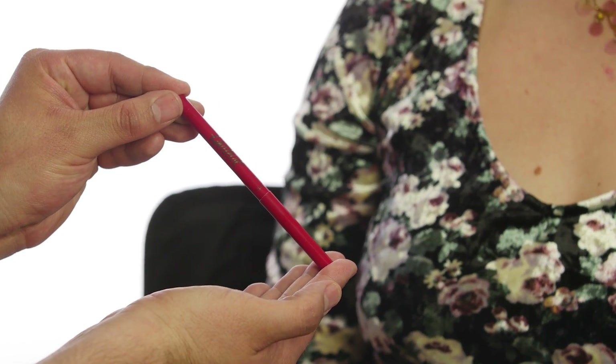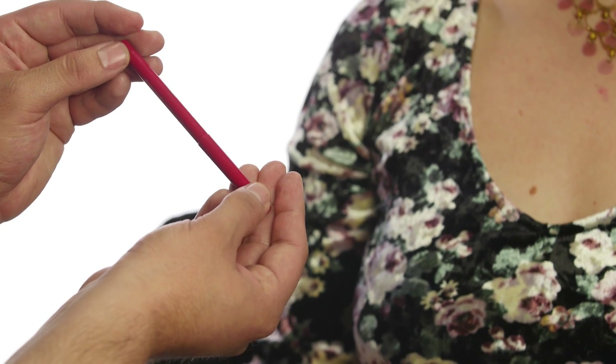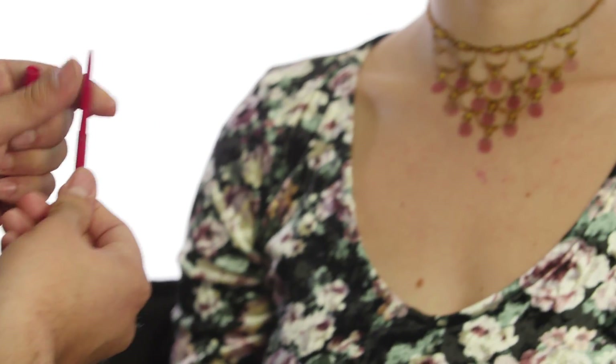I'm using Tarte — it's called Tartsy, or Tardiest I guess. The color's Thirsty. It's a twisty pencil, so we're gonna just twist up a little bit. Lips together for me.